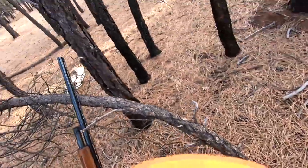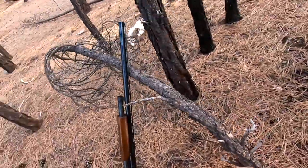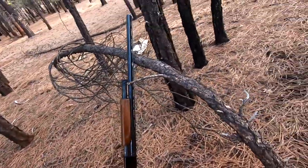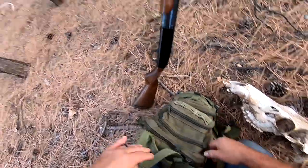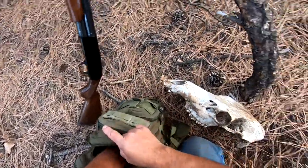Got to get the pack off — everything's in my pack. Always carry tools for just this occasion. You can see all the bones and everything scattered everywhere. A little hammer, some gloves just in case — always got to be safe.